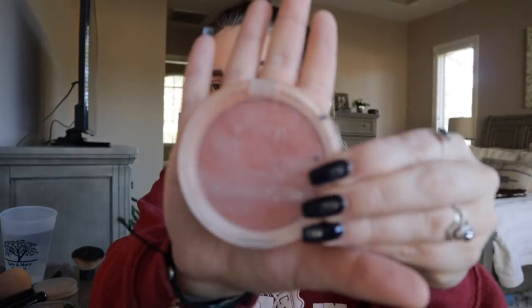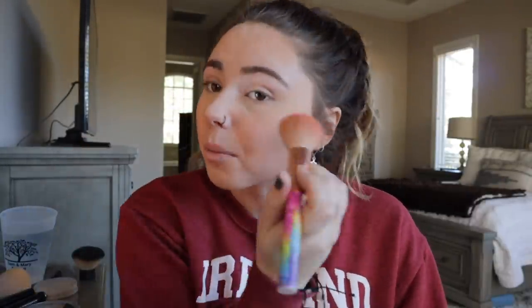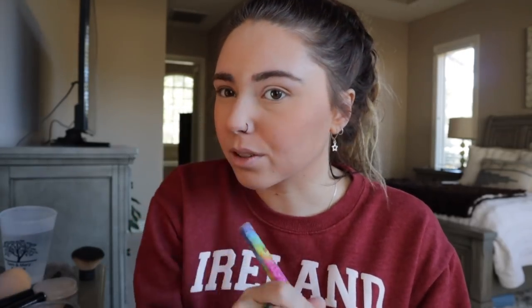Then I take blush. Madison Miller is what the blush is called — I got this in an ipsy bag one time. I just do right here on the cheeks and I really like blush, so I go at it with the blush. And then I put it on my nose too.